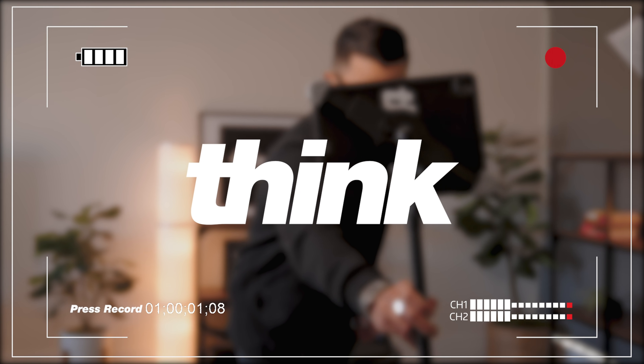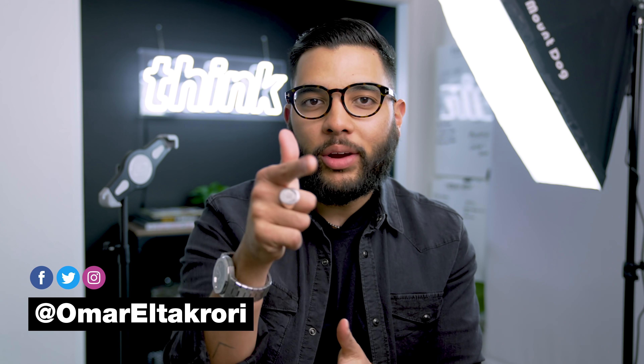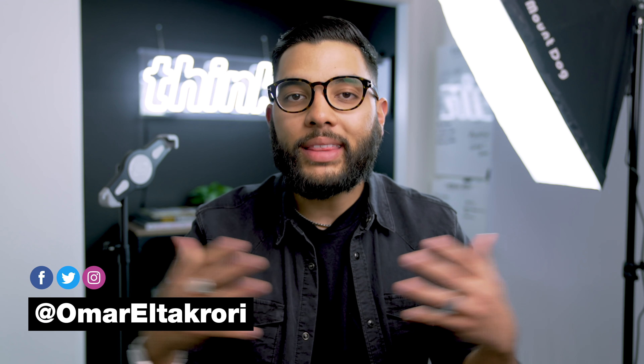You gotta just press record. Hey, what's up? It's Omar Altecori with Think Media, helping you build your influence with online video. On this channel, sometimes we do techie reviews, other times we do tutorials just like this one. So if you're new here, consider subscribing.